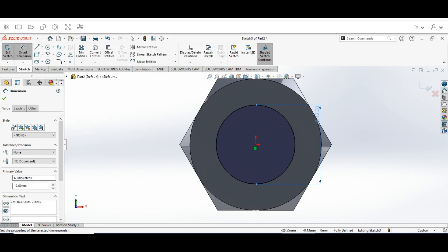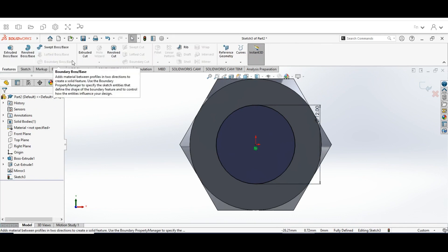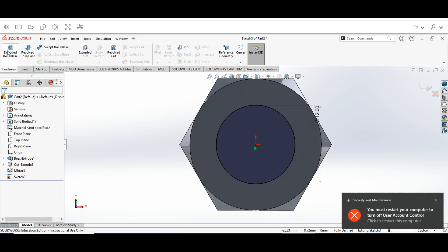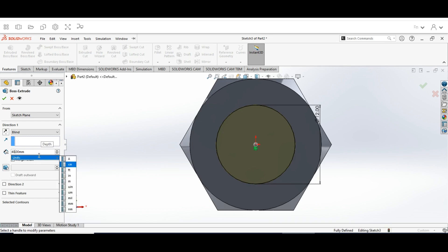Hit the check mark, then go to the Features tab and click Extruded Boss Base. Within Extruded Boss Base, set the direction to Blind. For the depth, put in 40 to 43 millimeters. Check Draft and Merge Result, then click OK.